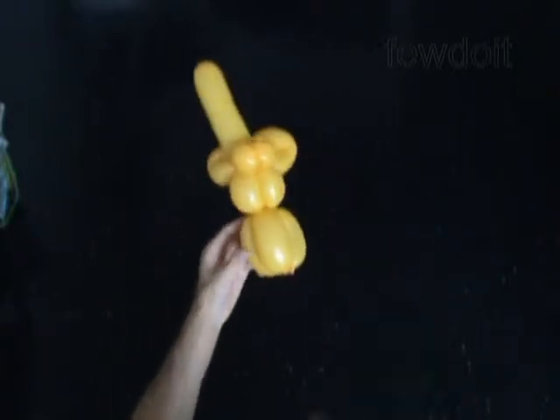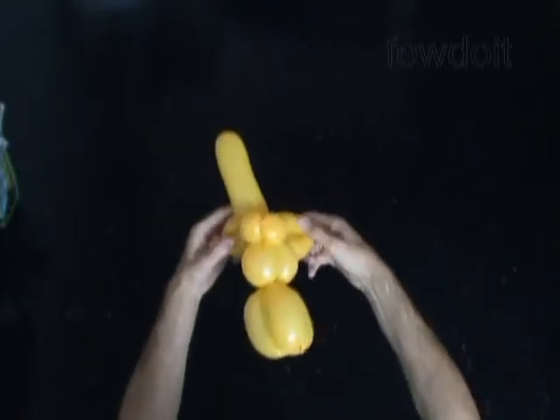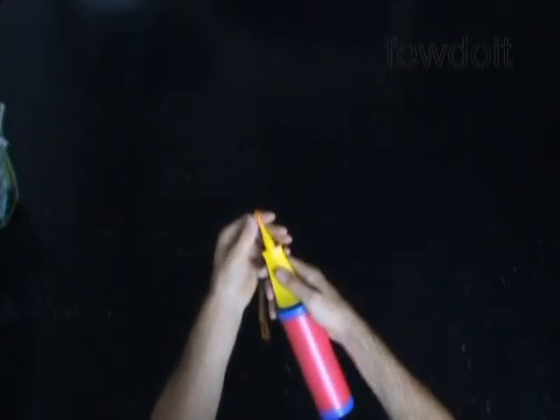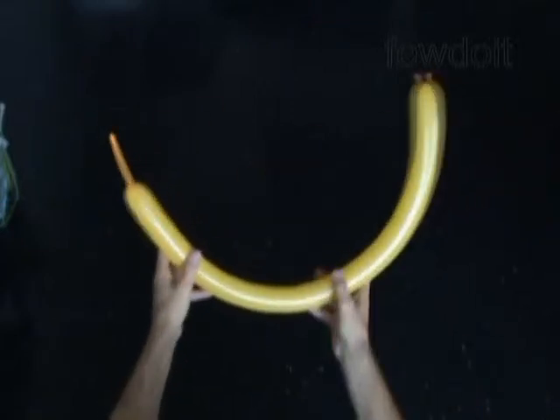Our giraffe will have two horns. Let's fix all bubbles in proper positions. We have made the head of the giraffe with one horn. Now let's inflate the second yellow balloon, leaving about more than 3 inches of flat tail. We are going to use this balloon to make the body of our giraffe with a horn.